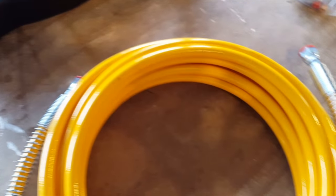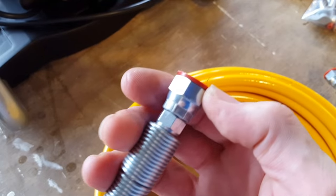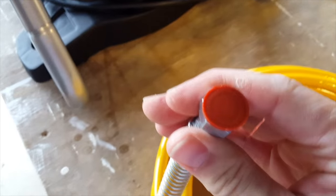Getting the hose connected — they've thoughtfully provided a little cap to stop debris getting in there. The instructions say just connect one end of the hose to the machine and one end to the trigger gun. They look identical, and both come with a protective cap.